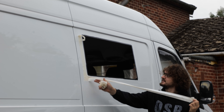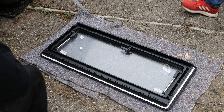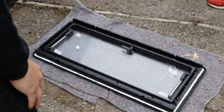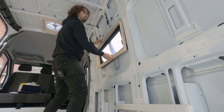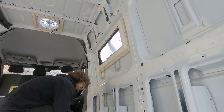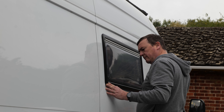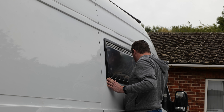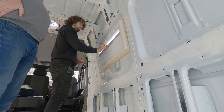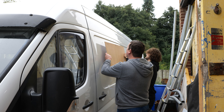We removed the masking tape and began applying Sikaflex to the window — a thick bead on the backside so it both adheres and seals against water ingress. The frame goes in on the inside and the screws tighten against it to pull everything together. We got the process down to about half an hour per install by the time we'd done all four windows.